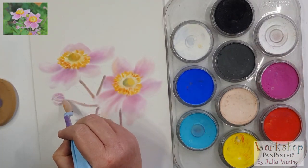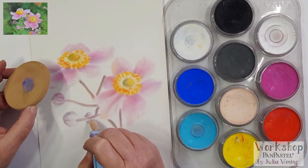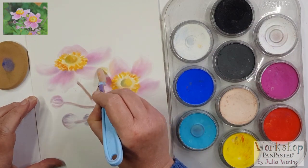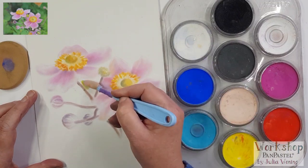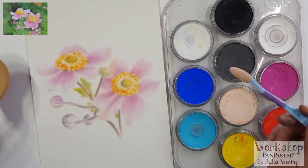Then to create those little flower knots and a green leaf behind the stem.